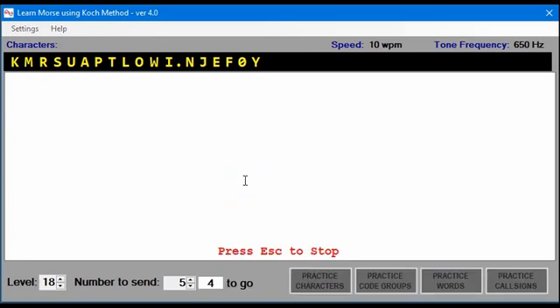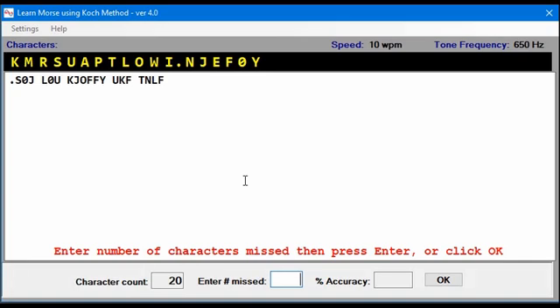When doing code groups in groups, it's going to send five groups and then display the groups on the screen. You should have been copying on paper, and you would compare your copy with what you see on screen. For instance, if we missed three characters, enter the number missed — three — press Enter, and it says that we were 85% accurate on that.